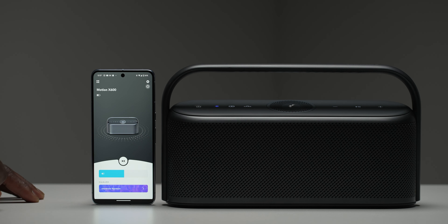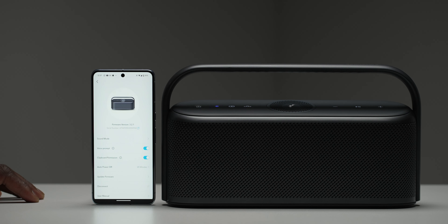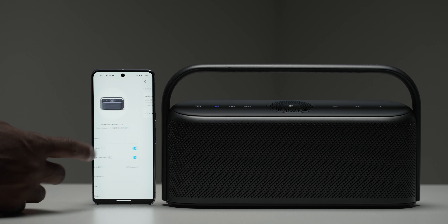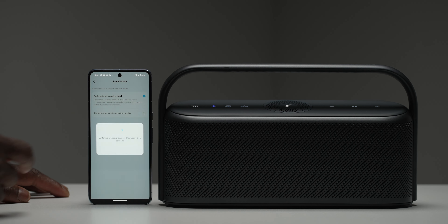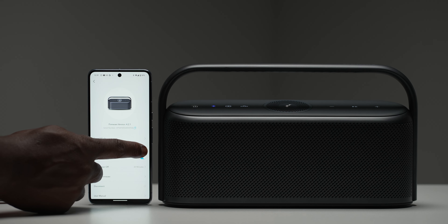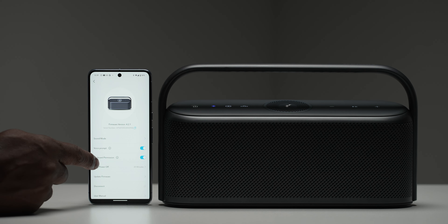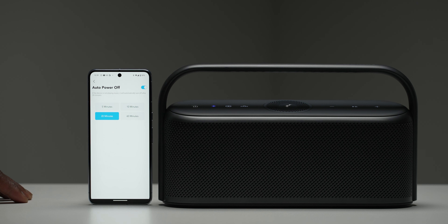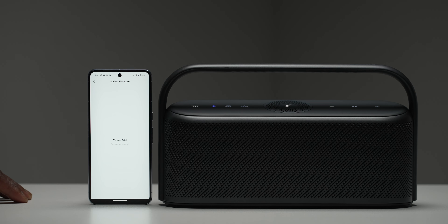From the main home screen, the gear icon in the top right corner takes you to the settings menu. In here you have the sound mode where you can select LDAC for high quality audio over Bluetooth, a voice prompt toggle, clipboard permissions toggle, the ability to change your auto power-off time from 5, 10, 20 or 60 minutes or disable it altogether, and the option to update to the latest firmware for the best listening experience.